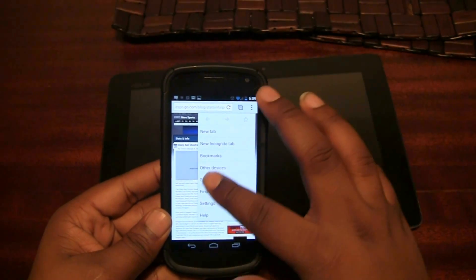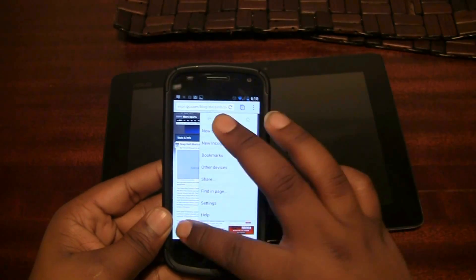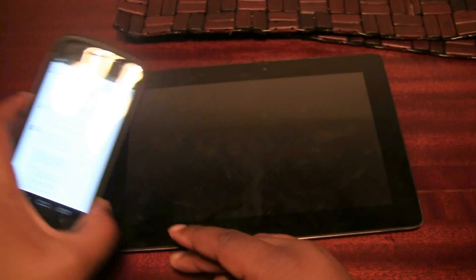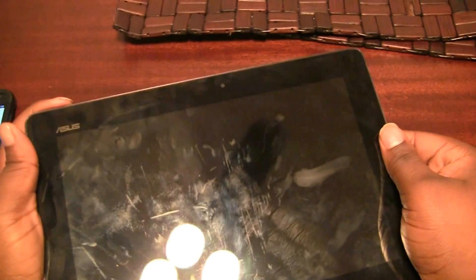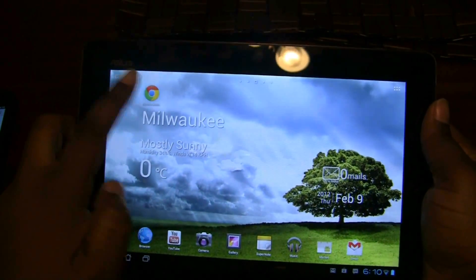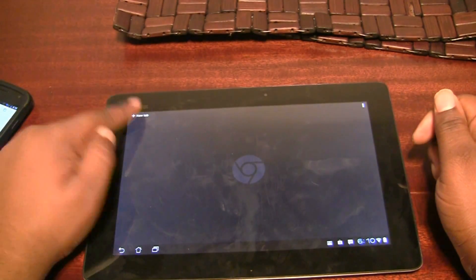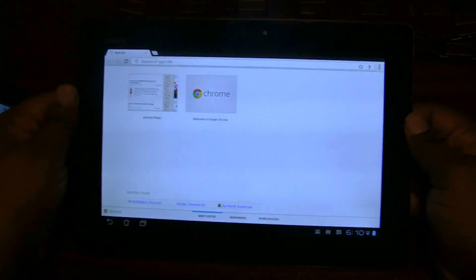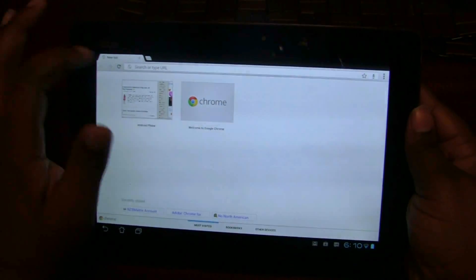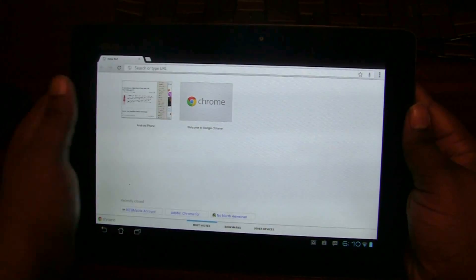They'll likely add more by the time this reaches version 1.0, and they'll update the browser with new features over time. That's pretty much Chrome on the phone. Now let's look at Chrome on the tablet — this is the Asus Transformer Prime. Unlike on phones, you don't get a speed dial right away; you have to open a tab by touching that button. The interface is more akin to what you'd see on the desktop version, with tabs up top and no card-style tab interface, since you have all that screen real estate.